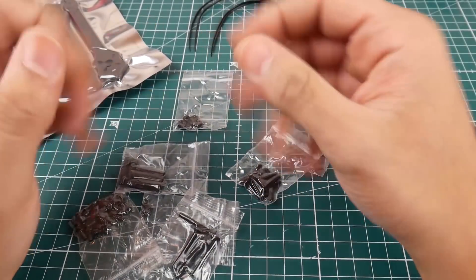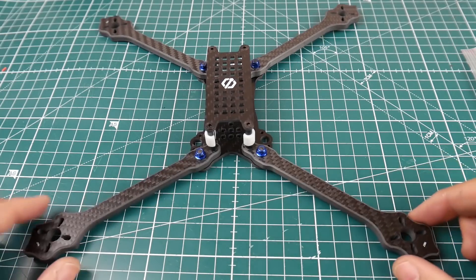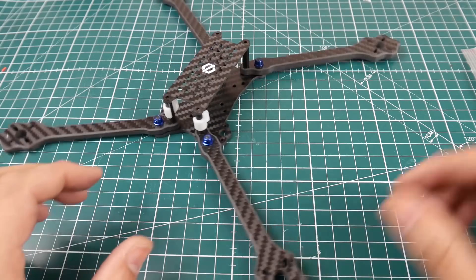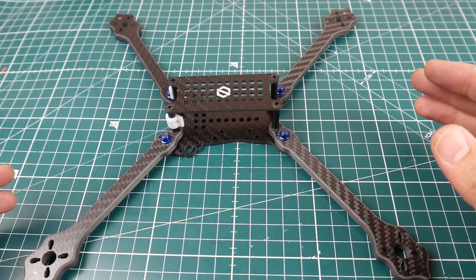Alright, so I put it together and I'm back. This thing is insane — it's a seven inch quadcopter, it's huge. I'm going to run this on 6S with a low KV motor, probably an F60 or F40, which will be pretty insane and pretty light as well.